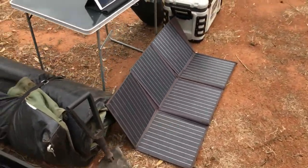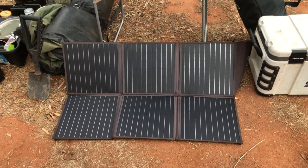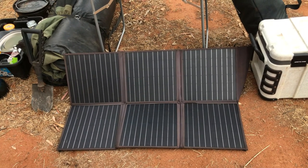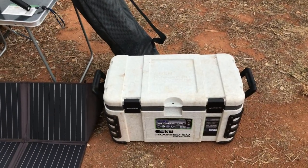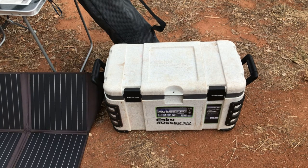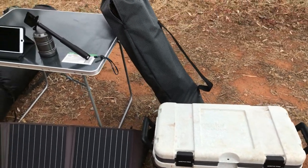The shovel in the setup is just a cheap, super cheap auto foldable shovel. The solar blanket itself is a 250 watt solar blanket that I got off eBay. I just upgraded to an MPPT solar controller, and I'm currently running a rugged 50 litre Esky to keep everything nice and cool.